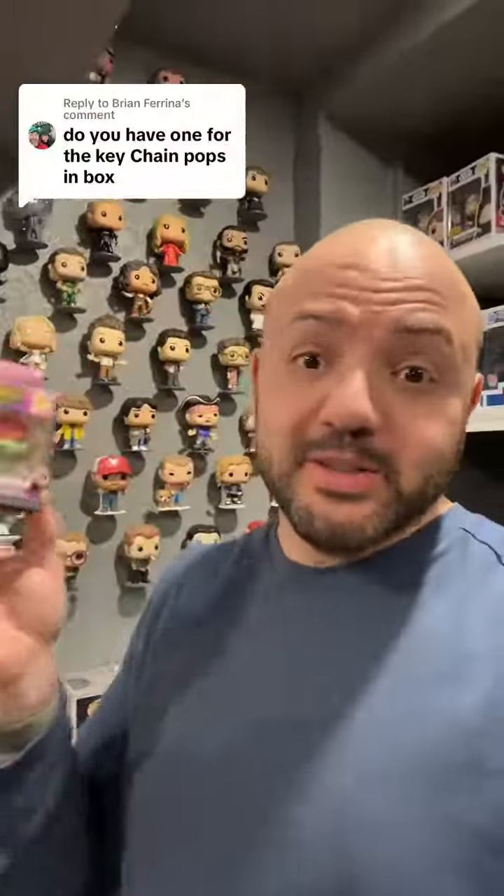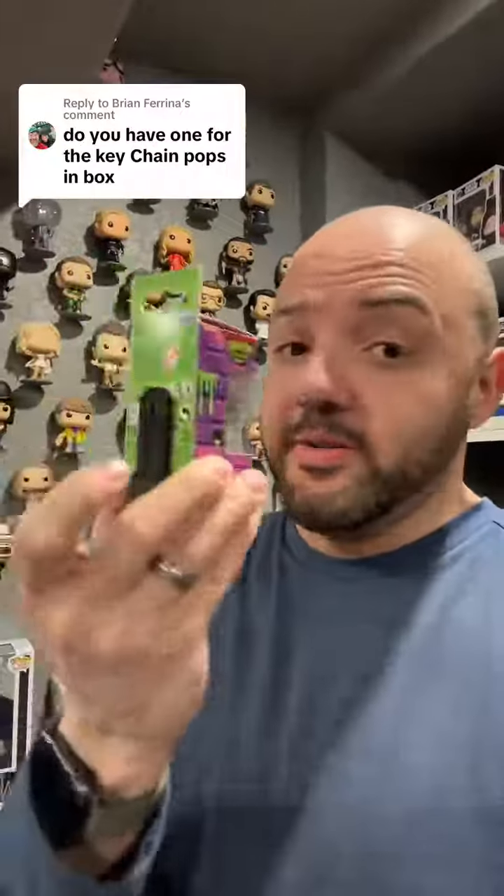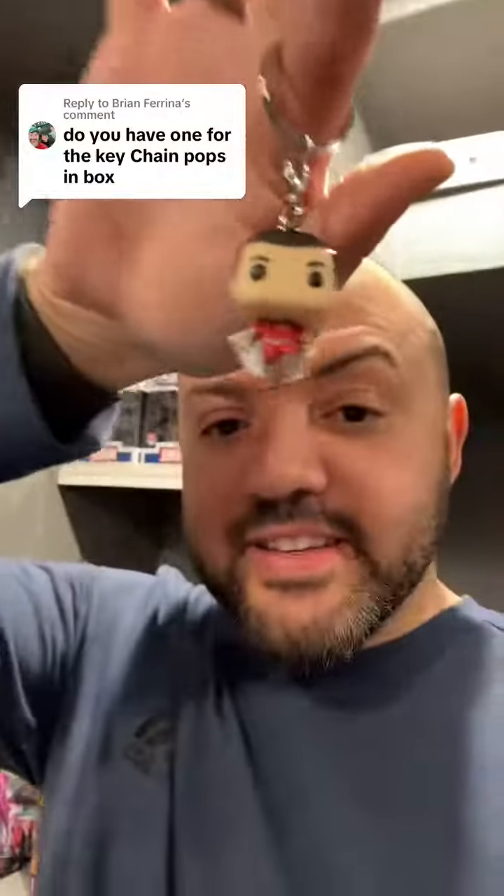We make a ton of different little things for different pops, but most of it isn't up on our TikTok Shop or things like that. So if you want to find a specific thing, go to superherodiY.com — we've got tons of different things there.